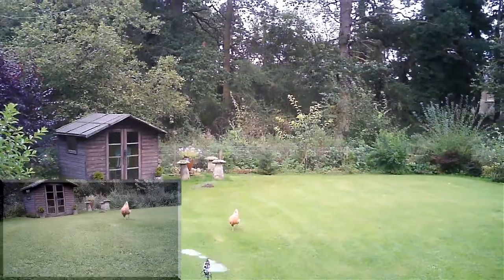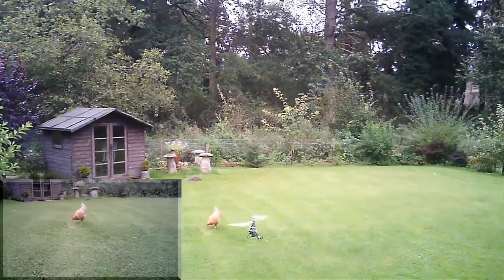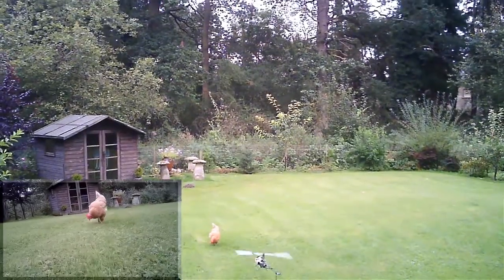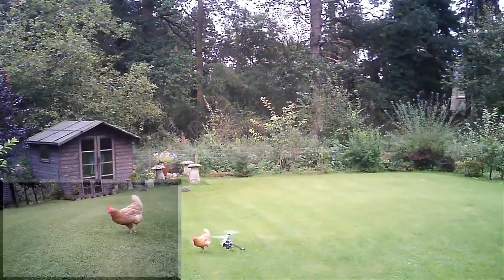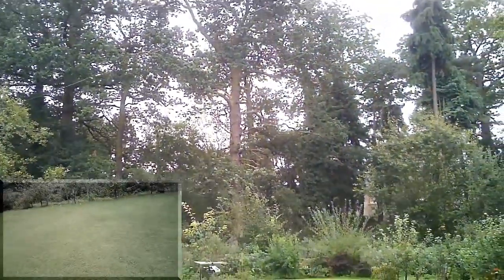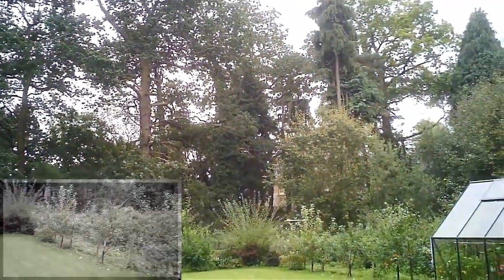There's a friend we haven't seen in a while — Polly the chicken. She's not the slightest bit bothered. Well, she was then. We got a bit near, didn't we?